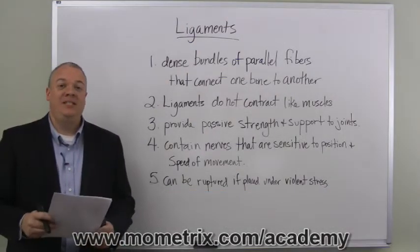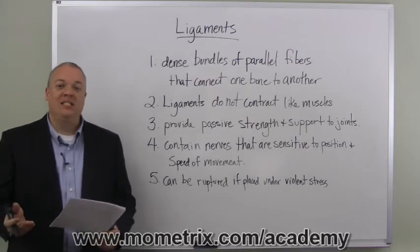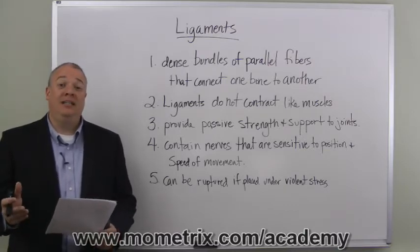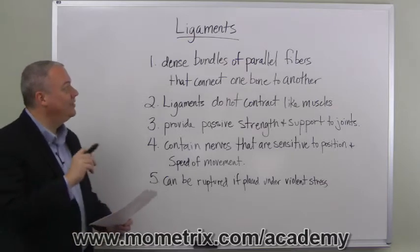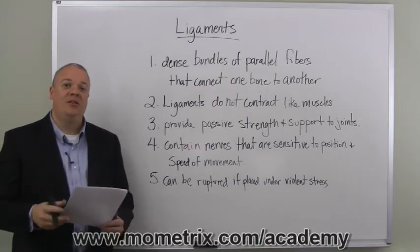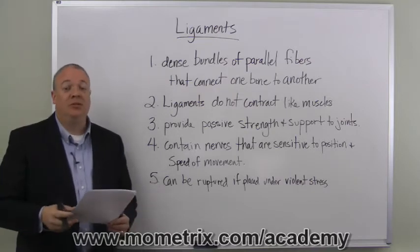Today, I just want to highlight some of the basics related to ligaments. We're going to go over what a ligament is, what it does, the functions it helps provide, just as an overview. Beginning with the fact that ligaments are dense bundles of parallel fibers that connect one bone to another. Ordinarily this would be in the joints, so where the bones come together in the joints.